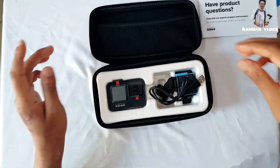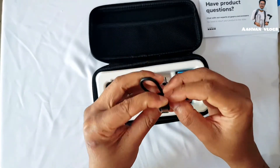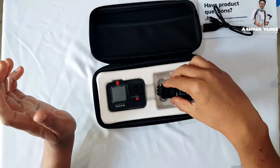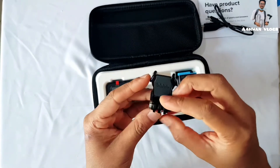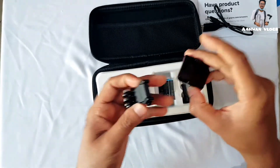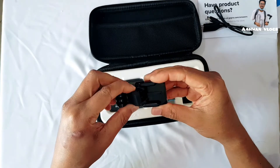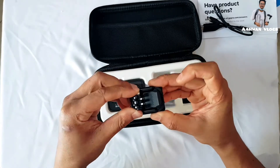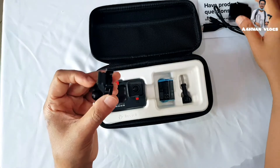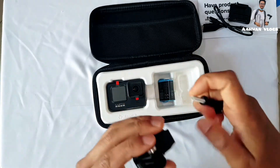I'm extremely sorry — today I'm suffering from a cold so my voice isn't so good. Let's open this. There's a USB-C charging cable provided by GoPro. And some mounting kits — these are very useful. You can very easily attach them, they lock directly into place. These kits are provided by the company.